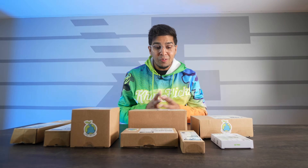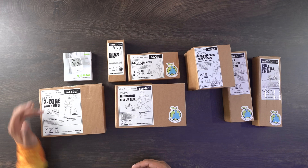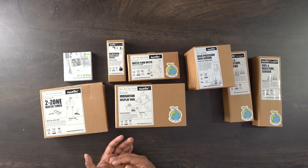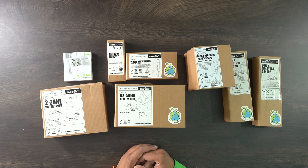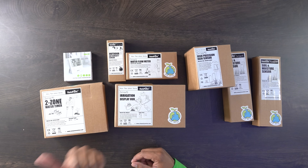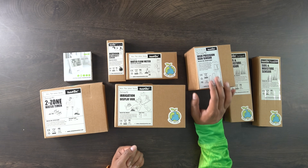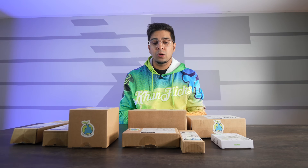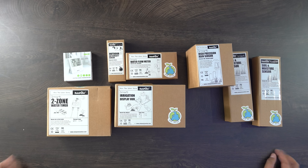So this is everything that they sent us, and overall it looks really cool. There are a lot of different sensors and displays. We have a two-zone water timer, a display hub, a water flow meter for determining how much water is coming out, an outdoor air humidity sensor, a soil moisture sensor, a high-precision rain sensor, as well as a separate display. Looks pretty cool overall — let's open these things up and see what we're working with.